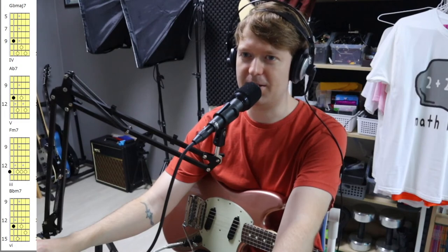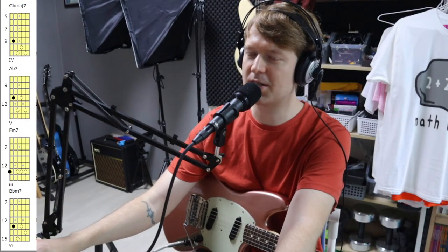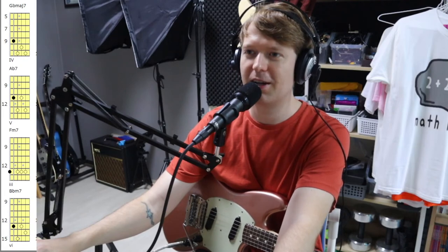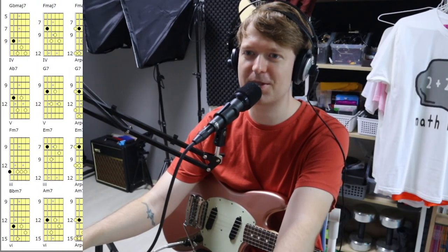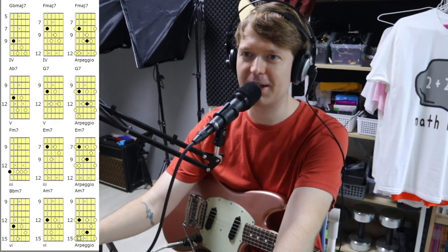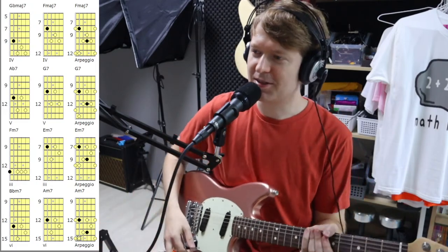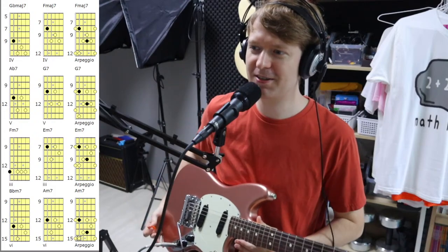I decided to sell the parts of the parts caster — going on a tangent here. I didn't need two Tellies that were pretty much identical. If I get another one in the future it'll probably have a maple neck and perhaps a humbucker in the neck. So now let me bring over these arpeggios.